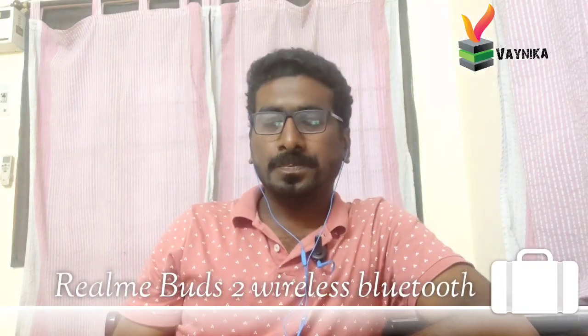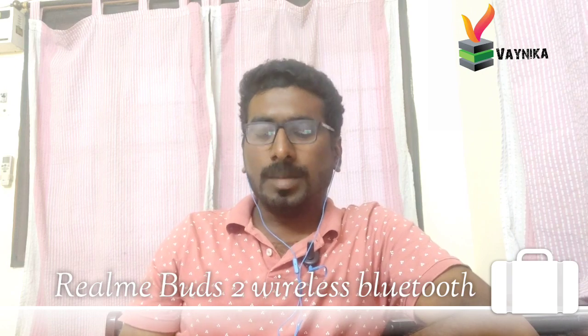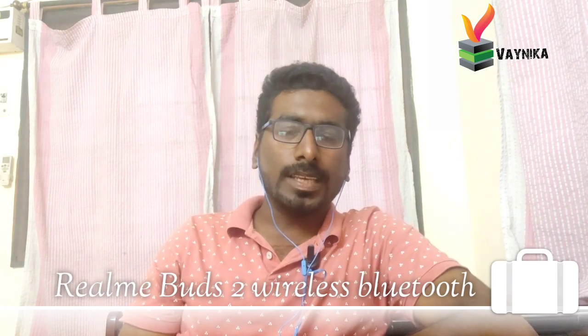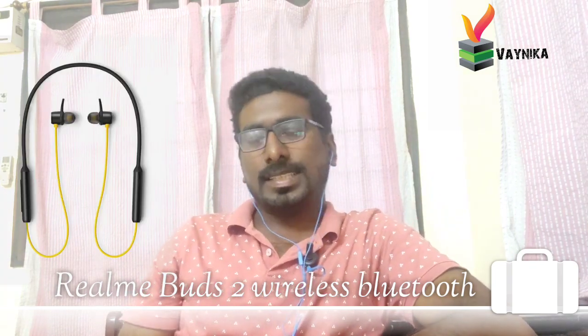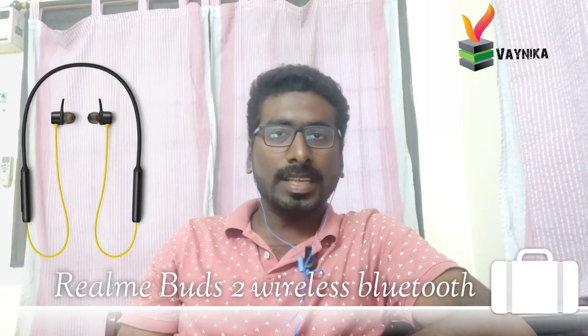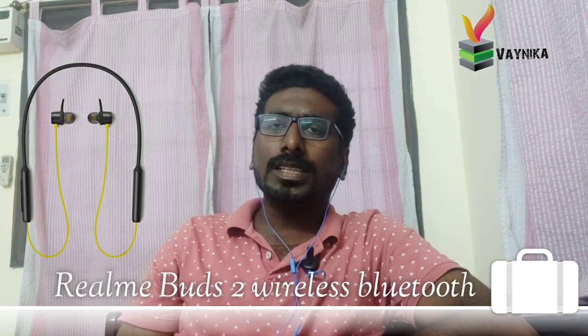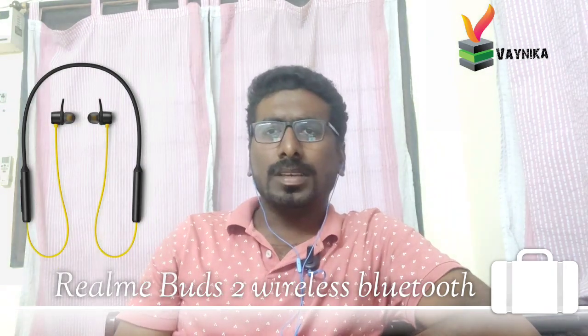Hi everyone, my name is GOOGLE. What I want to say is Realme Headset — Realme Buds 2 Wireless Headset. If you have an advantage, you need to charge the earbuds.